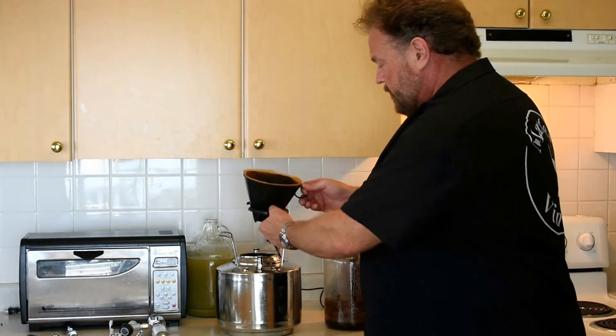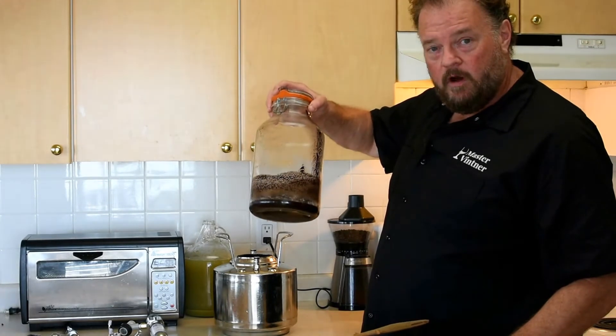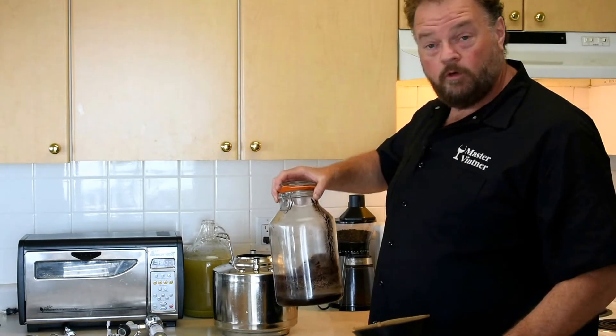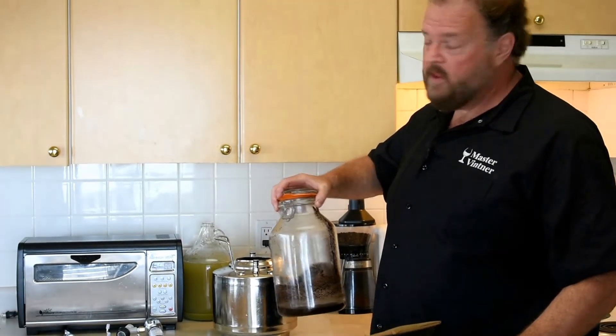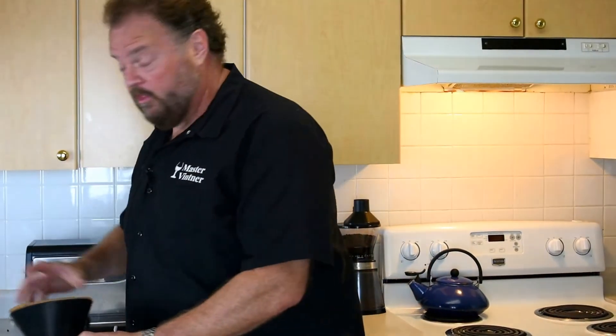That's good — we don't want that clogging things up and coming through. Don't throw the grounds away. If you've got a garden, or if you compost, or if your local municipal authority collects things for composting outside of the waste stream, this is brilliant. It's great for gardens. Worms love it. It promotes soil health. Composting's neat.